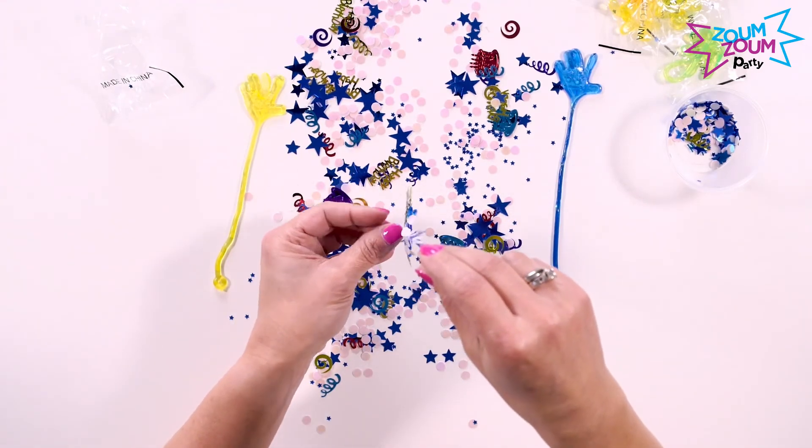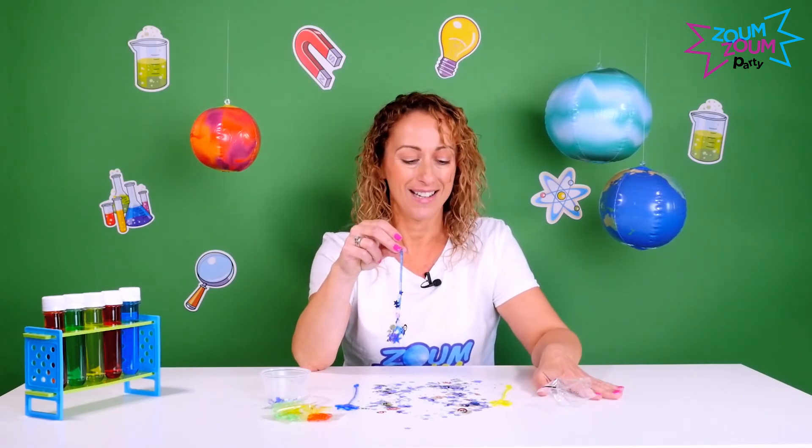There you have it — the sticky hands activity in the science party. Have fun and enjoy it with the kids!